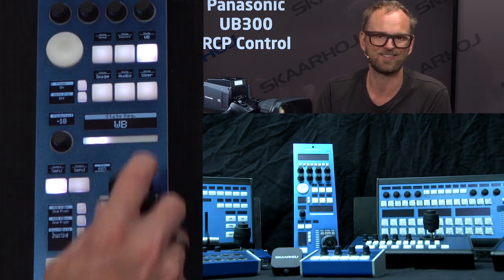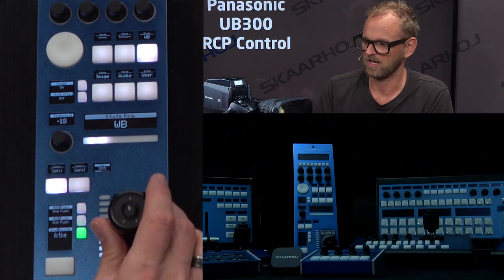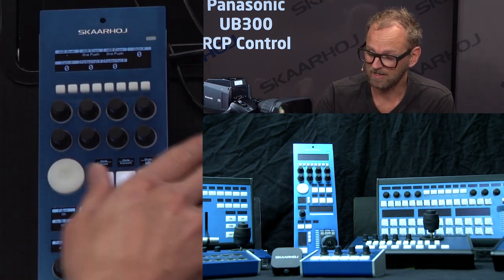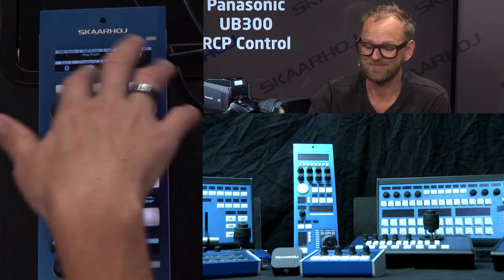We have an 'Inactive' option — inactive just means that the RCP panel is inactivated so that it doesn't matter if you touch a knob or whatever. The way we classically navigate is by using these buttons to change the menu up here.